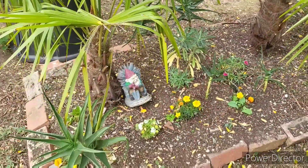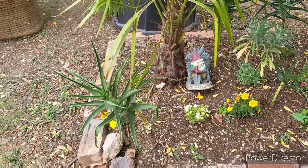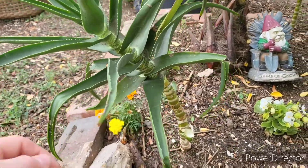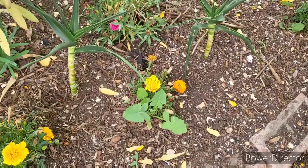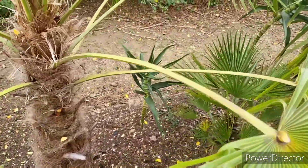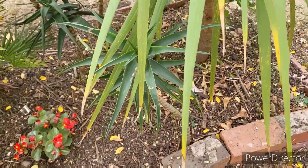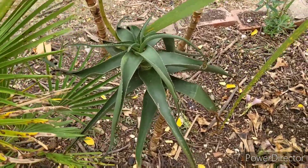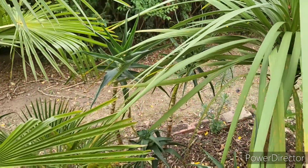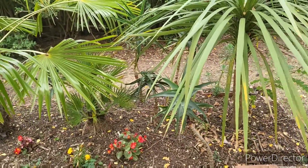Here's the tropical bed - excuse the messy brickwork, those are going to be replaced with sleepers towards the end of the year. As you can see, we have a number of aloe striatula cuttings. Most of these guys have just recently gone in - a couple in the foreground are brand new, two at the back are also brand new, but this one at the back and this one near the front have been in for a little while and have even flowered this year. The two big ones at the back are brand new cuttings - the main plant has been an absolute savage this year and really exploded in growth.